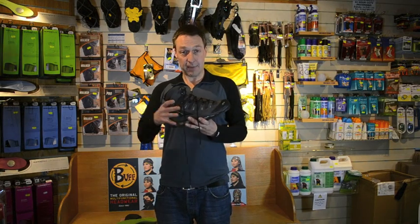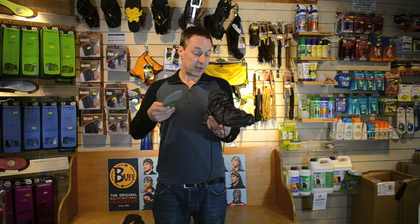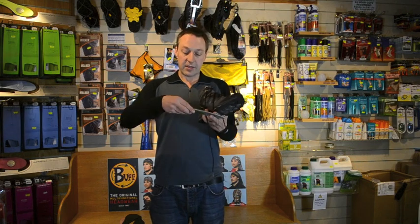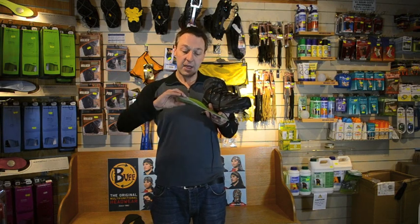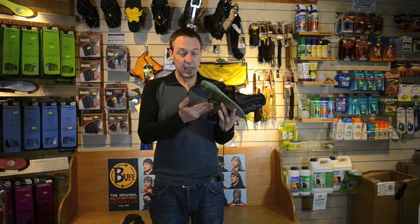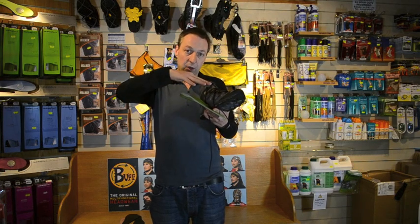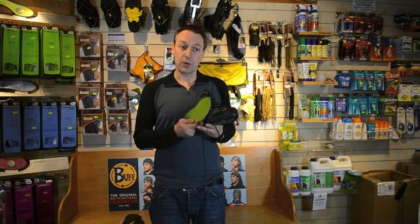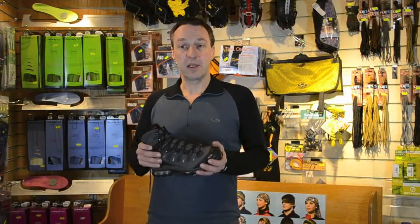Another good product to help stabilize your foot and reduce movement inside the boot is Superfeet — a replacement footbed where you take your existing one out and put this in instead. It's a wonderful product. There are two basic types: high profile and low profile. We find the green high-profile ones can work really well in boots — if your heel is lifting a bit, it raises your heel right inside the heel counter and gives you arch support, stopping your foot from splaying forward. We'll go into Superfeet in more detail in another video, but it's another option worth considering if you're having boot fitting problems.